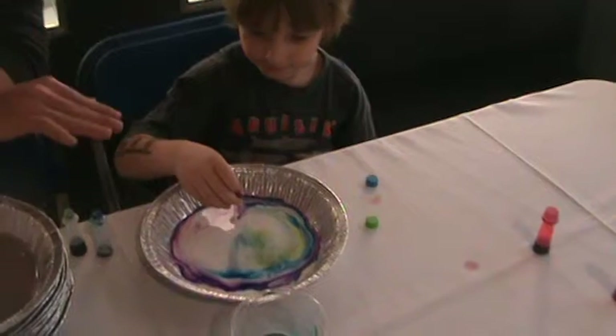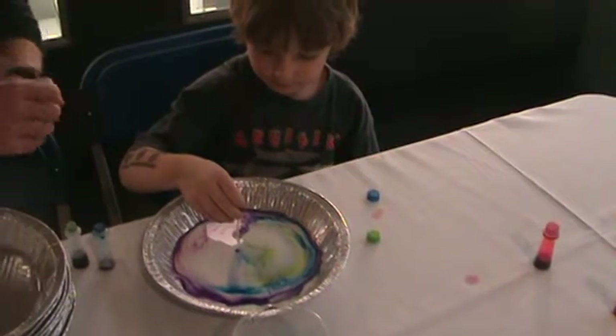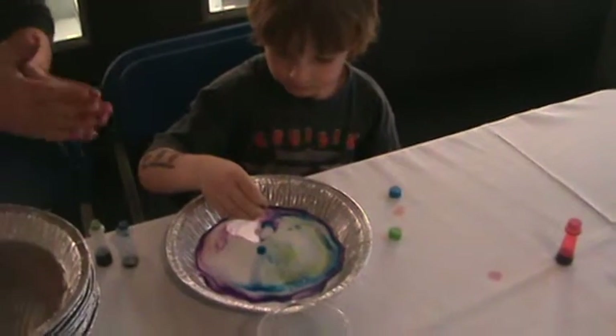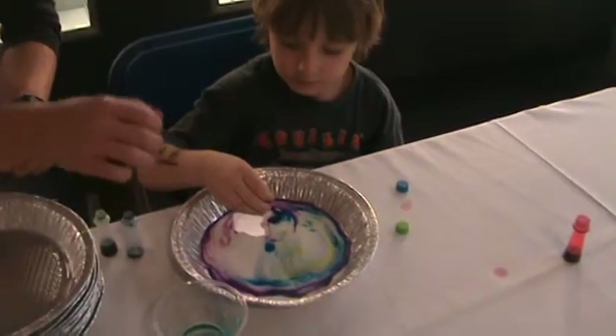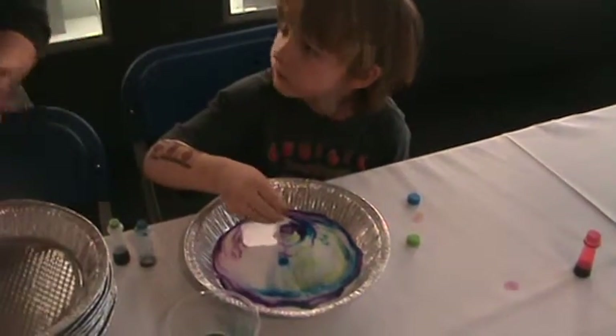So on the surface there's lots of surface tension. The molecules are really close together and they're really rigid. And then the salt comes in as a brand new substance, and the molecules go everywhere. And that's why we see the colors.